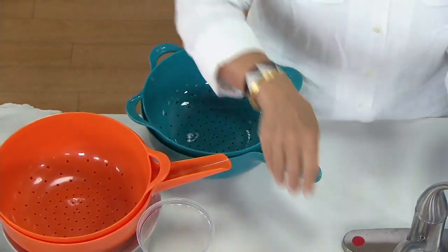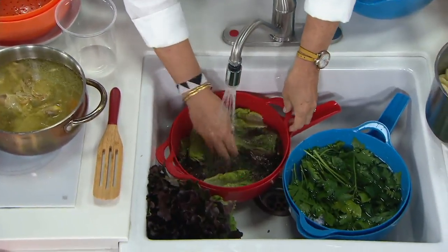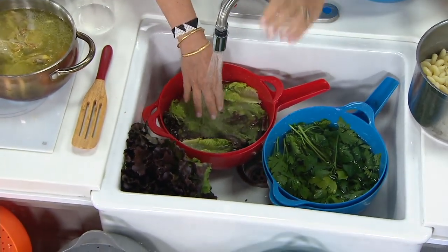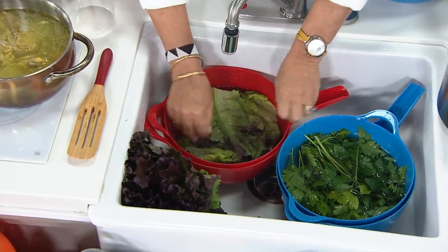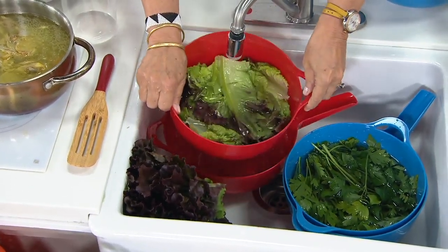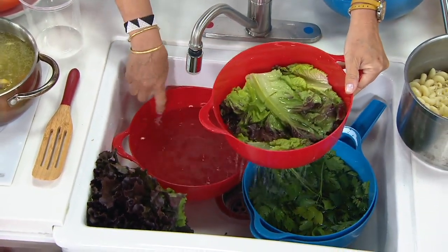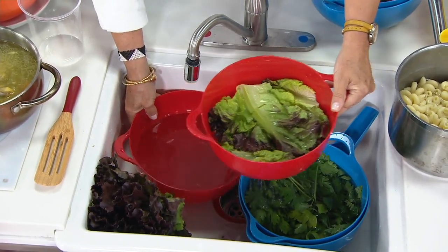If you watch my Insta stories, you see me start almost everything, every day — I am floating my greens. Did you know you are supposed to float your greens? You don't rinse your greens, you float them. That way, all that dirt goes to the bottom of the water and then you can look and see if there's dirt. And my goodness, there's dirt. Is there anything worse than a crunchy salad? Not really.